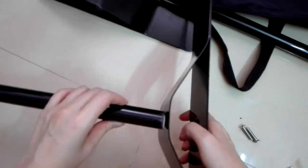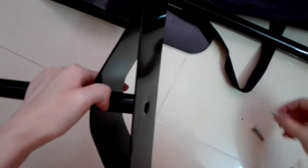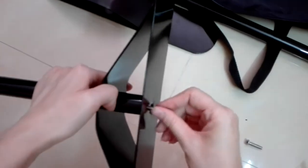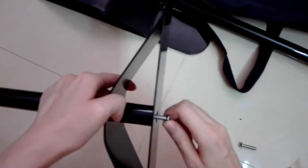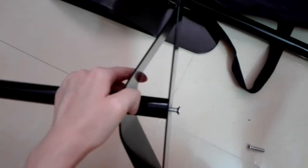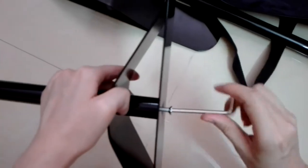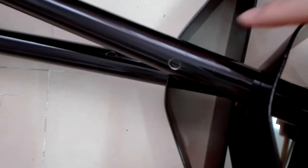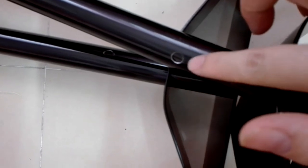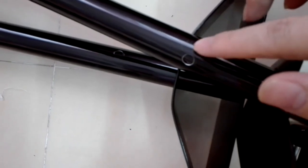I'm showing you — actually I'm not sure if I need to make this video because it's really very simple. Just put the screw in and that will be okay. You can use this tool — this one — it would be faster. And look at this: there is what I should call a tube.